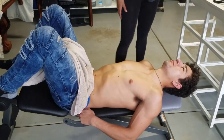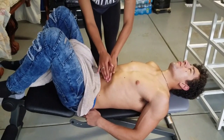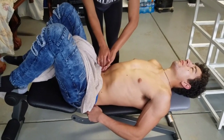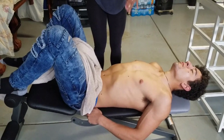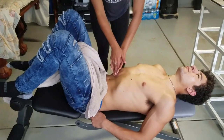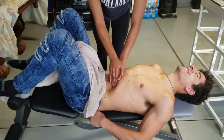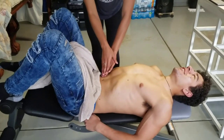Then we're going to go to palpation. You're going to do superficial first — just small circles in each quadrant. Then you're going to go into deep palpation. Take a deep breath in and let it all the way out. When they let it all the way out, with two hands you're going to go in a little bit deeper. It's not very comfortable for the patient, so try to do this quickly, following in with the breathing.